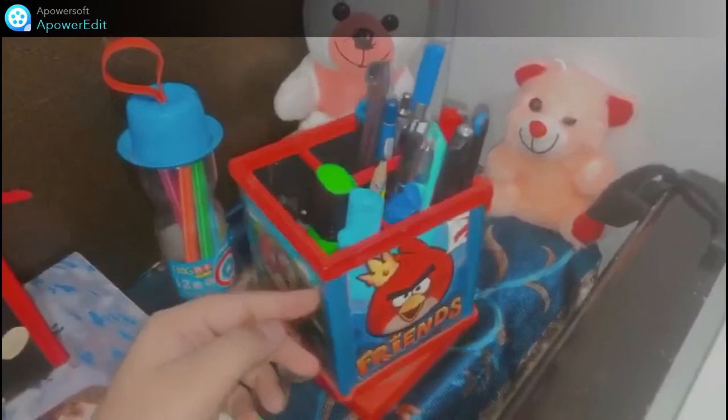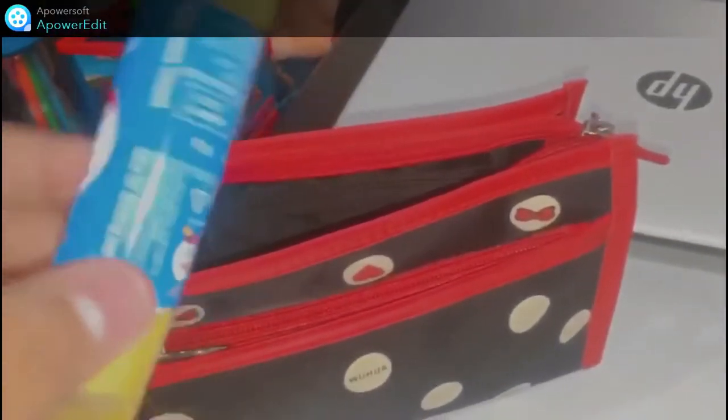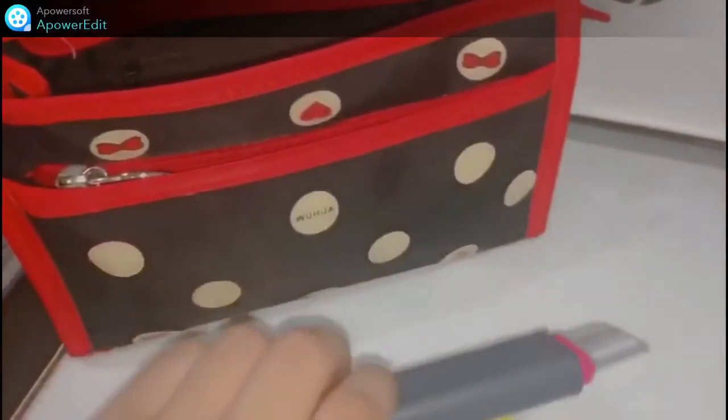Here I kept two teddy bears and a pen stand in which I have all my pens, a sketch pen box, and a color pouch. I also have a pen case with a feathery stick, a scale, a highlighter, and some pens.